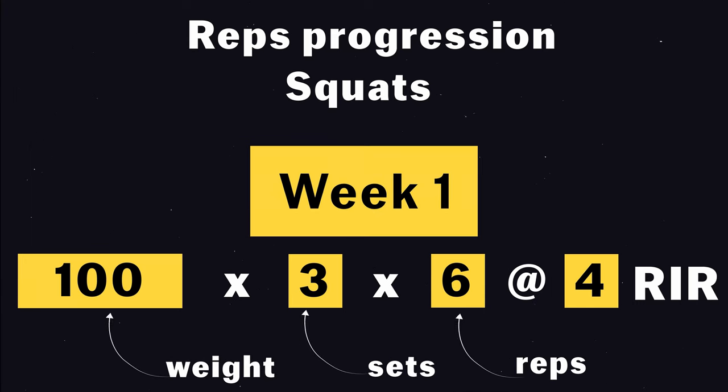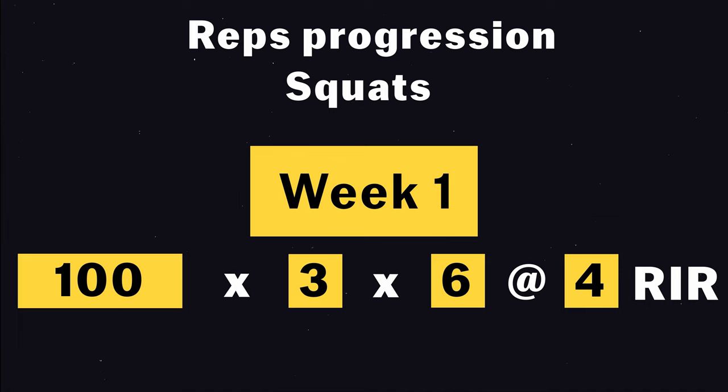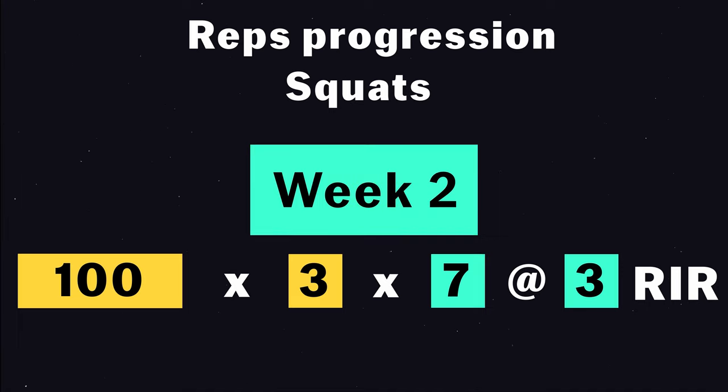But let's imagine you're doing 100 kilos on the squats, and you're doing 6 reps, and you think that's 4 RIR — so you would fail if you did 10. The week after, you can attempt to do 3 RIR, so 7 reps, and then 8.